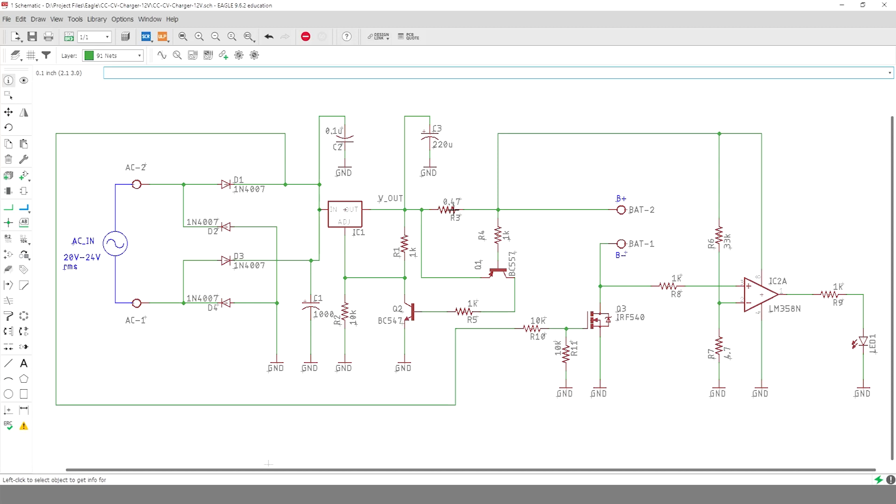But as the charging current passing through the resistor R3 goes above around 0.5 ampere, the transistor Q1 will start conducting and the collector current of Q1 will increase the base current of Q2. As the collector current of Q2 increases, the voltage across R1 will also increase, which the LM317 will not allow to happen. As a result, the output voltage Vout will decrease, thus going into constant current mode.